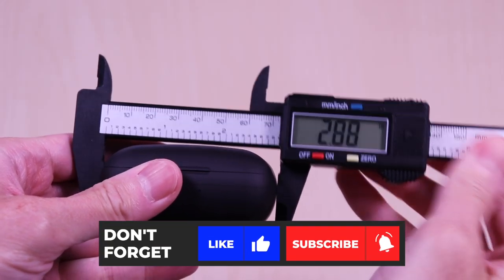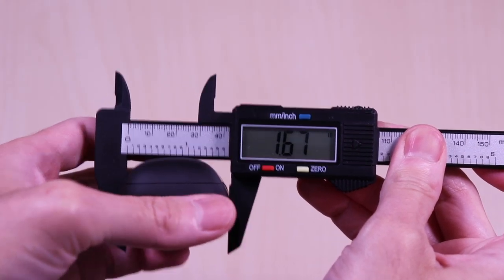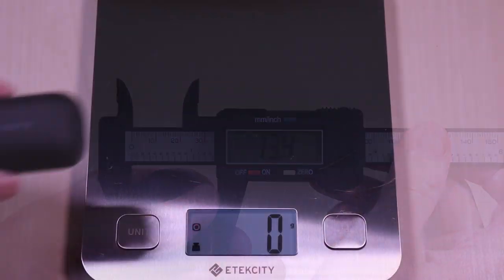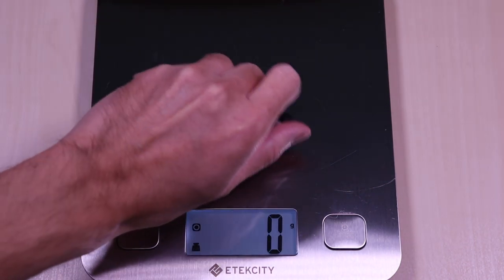The case comes in at 2.8 x 1.6 x 1.3 inches. It weighs in at 43 grams and the earbuds come in at roughly 10 grams.